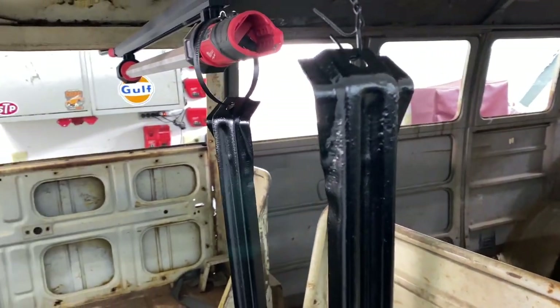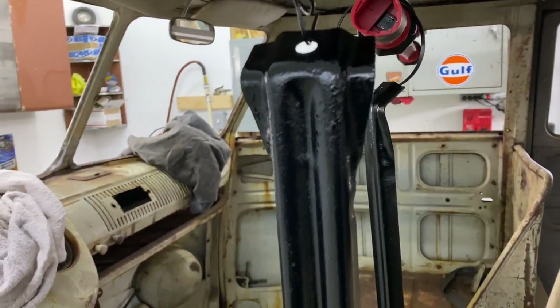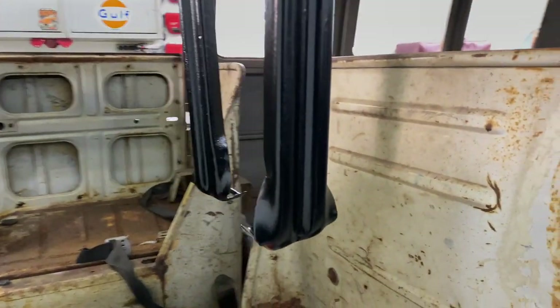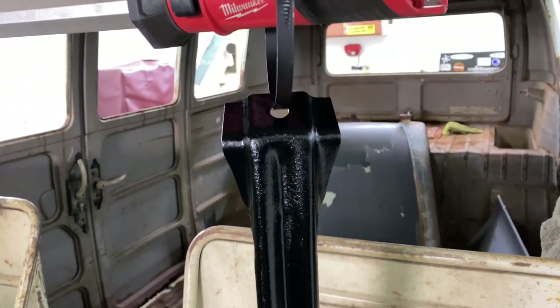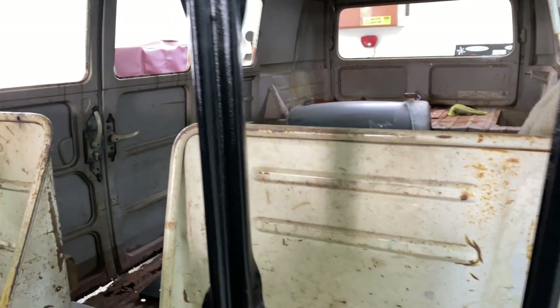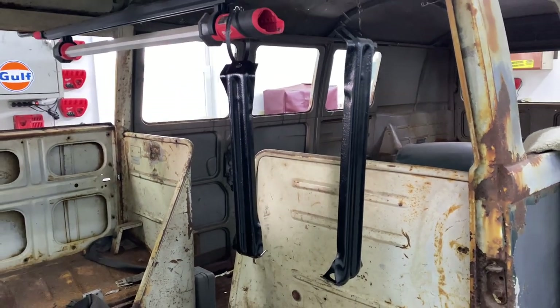They're all finished up. They're pitted pretty bad, but after wire wheeling them and cleaning them up and getting them in some semi-gloss black they turned out pretty good. They're just about dry so we should be able to get this thing tossed on here pretty soon.